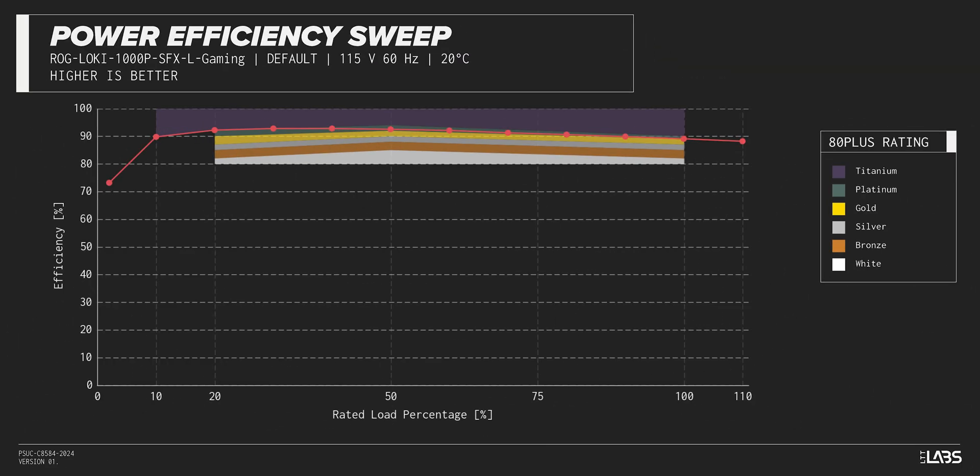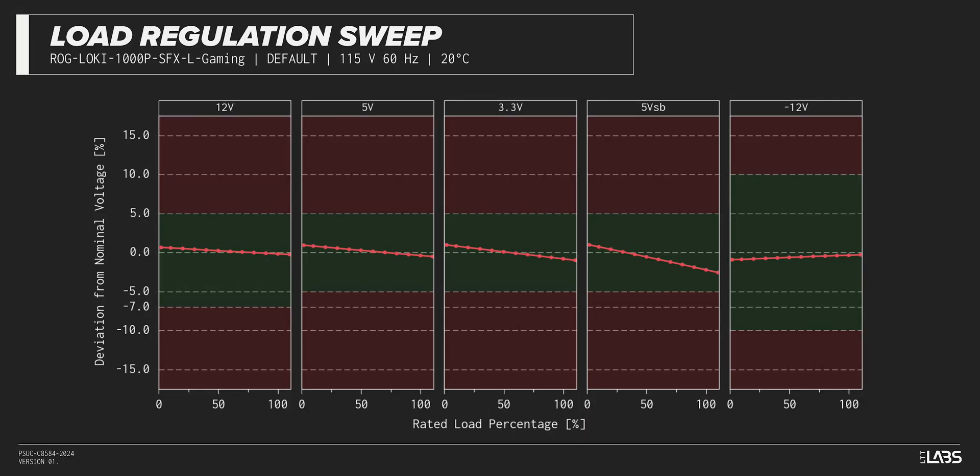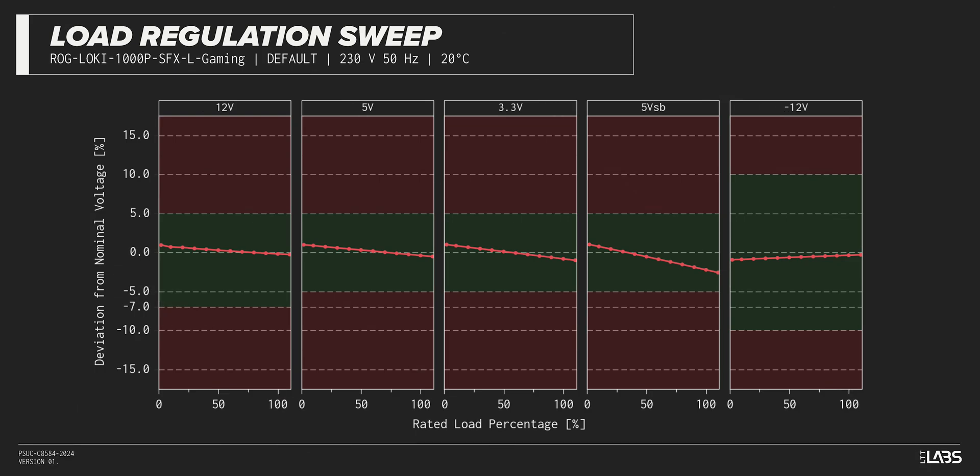The ROG Loki SFXL 1000W Platinum carries an 80-plus Platinum rating, and we have measured 92% efficiency at 50% of its maximum rated load — slightly higher than power supplies in a similar class. Throughout the full rated output power range of 1,000 watts, there was a 0.109 voltage drop on the 12-volt rail, inside ATX specifications and similar to most other power supplies we've tested.